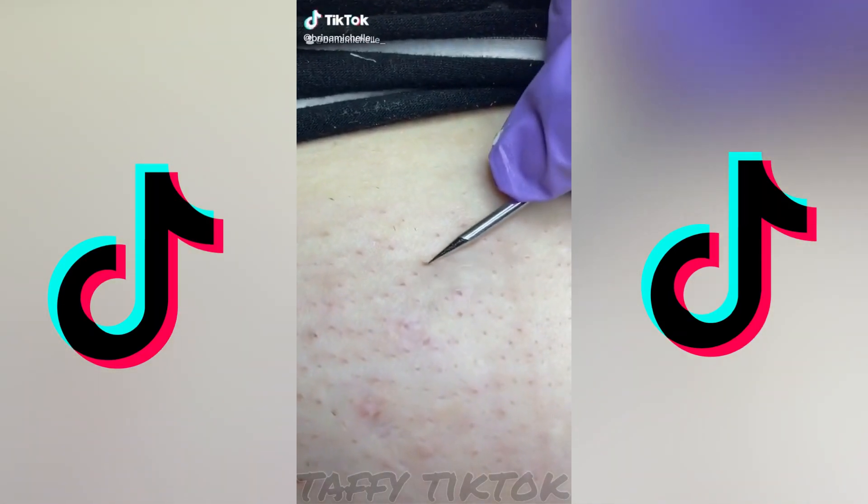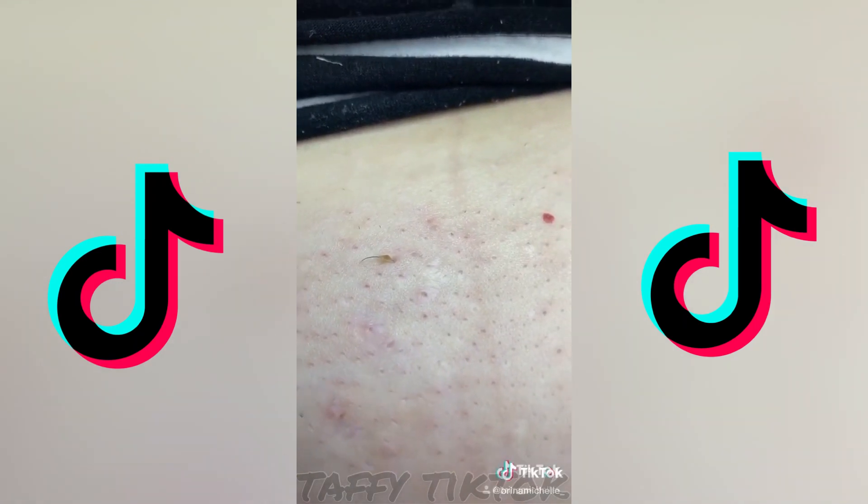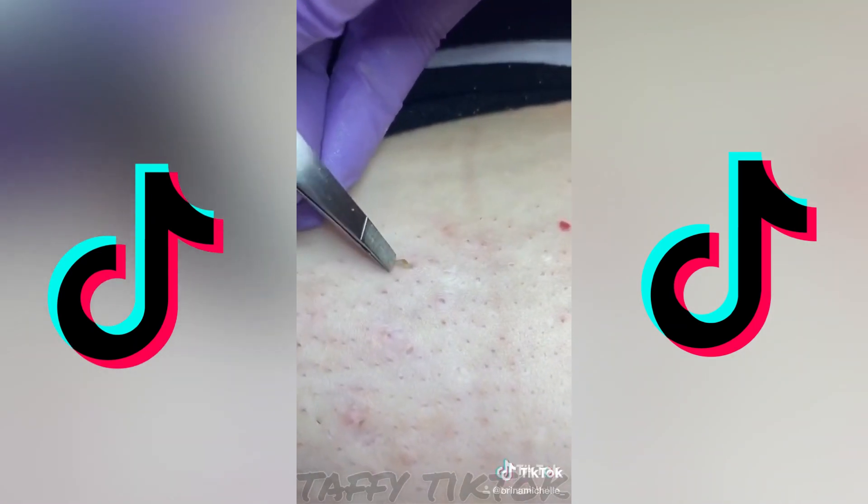So in this one, I did an ingrown hair removal. I just poked the little thing, and then I go in and pull it out with tweezers.